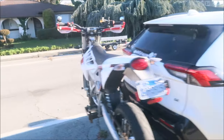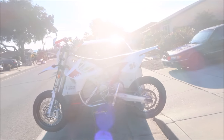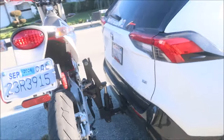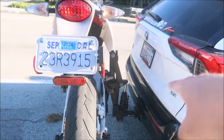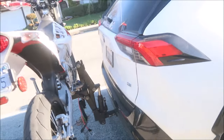Here's a closer look at the setup — the moto jack rack with my supermoto on the back. It's up there. I didn't put the hitch pin in but we're not going to drive, we're just taking measurements.